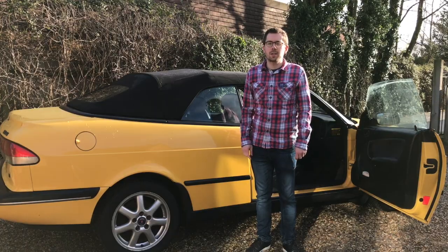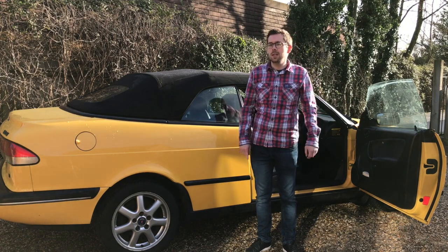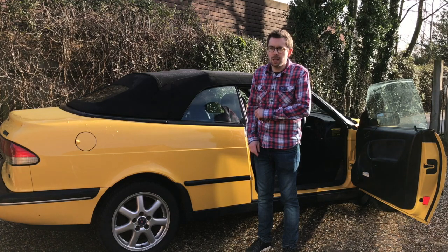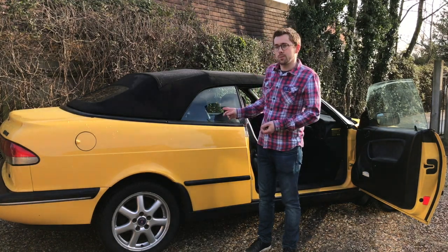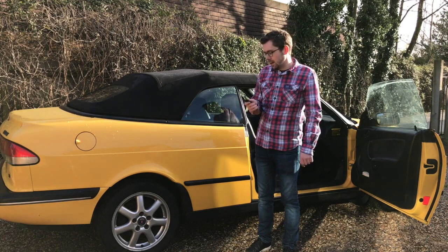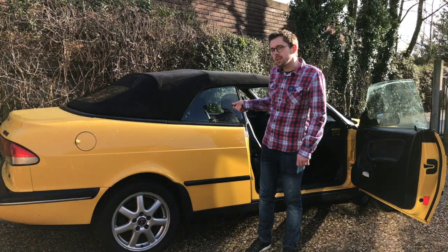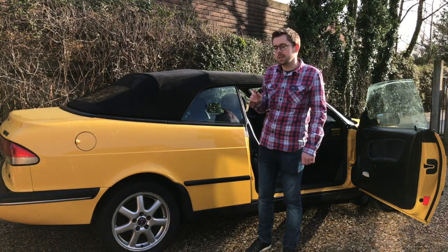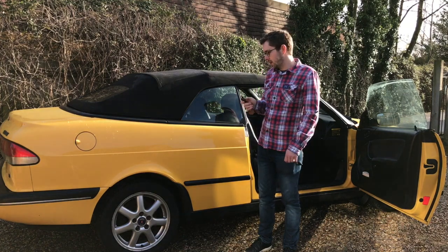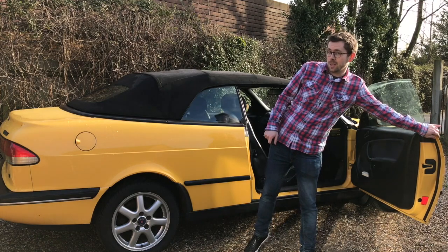So let's get to this car's true purpose and get this roof down. Before we can do that we need to go back to the 1990s and immobiliser technology. This car has an immobiliser and actually a factory alarm fitted. I opened this car a few minutes ago, which means because I haven't started the engine in time before it times out, the immobiliser has kicked back on. So I need to close the car, lock it and unlock it again before I can start the engine.